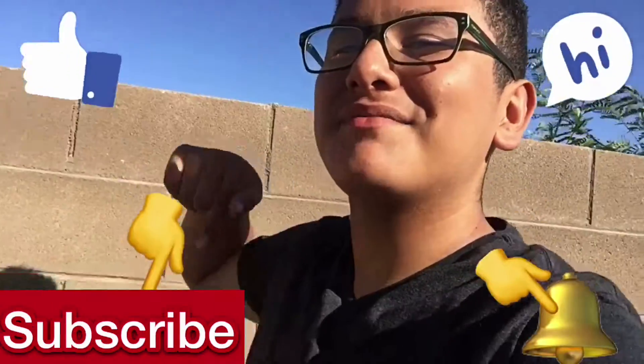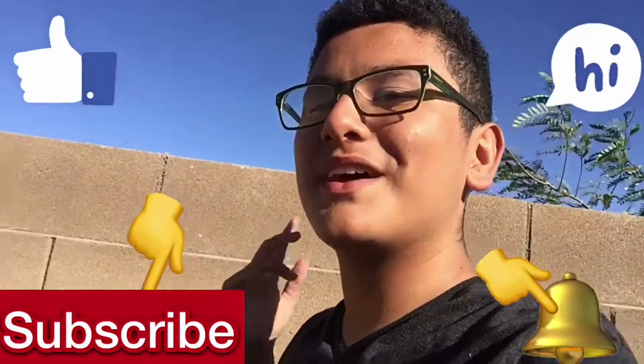Thank you guys for watching! Please like, subscribe, and comment down below. Don't forget to put that notification bell on. I'm also doing weekly uploads! If you want to see the other slime videos I made, the links will be in the description below — just click and it'll take you to the videos. Bye!